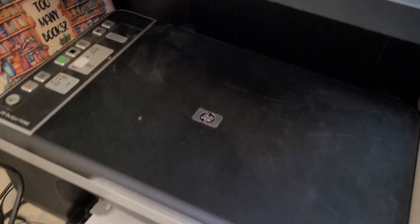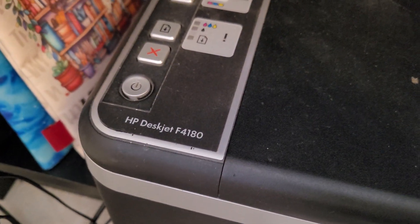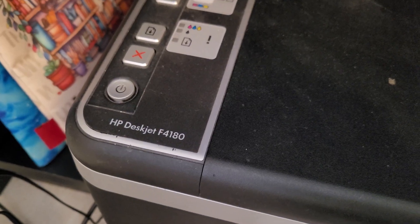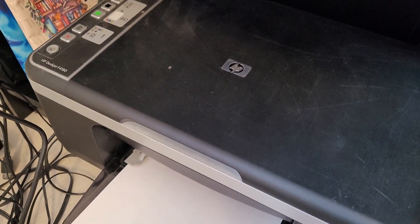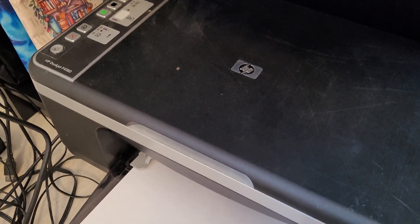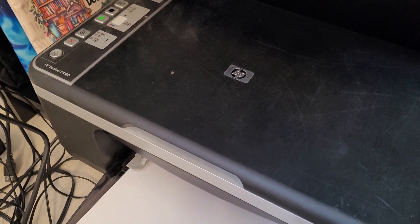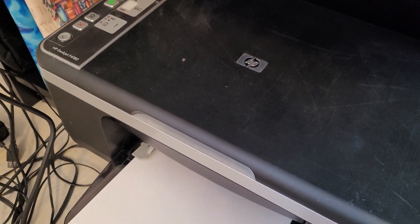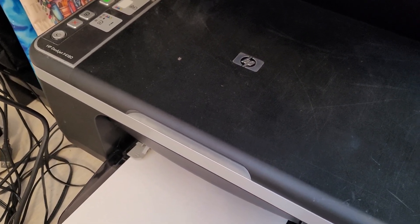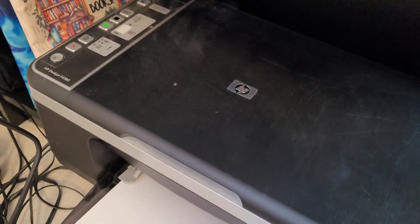How to get an HP DeskJet F4180 printer to work again — because with Windows 11 there is no driver, and you can't make it work with the HP software that installs drivers automatically.